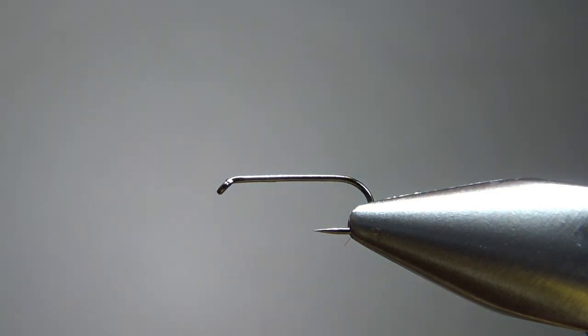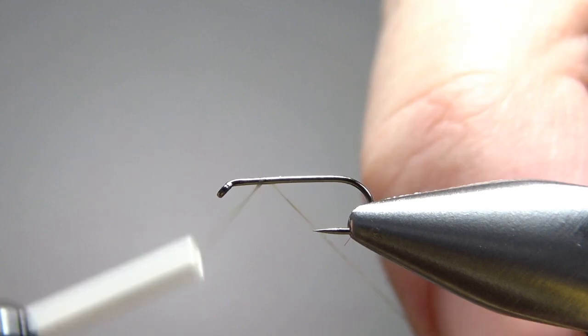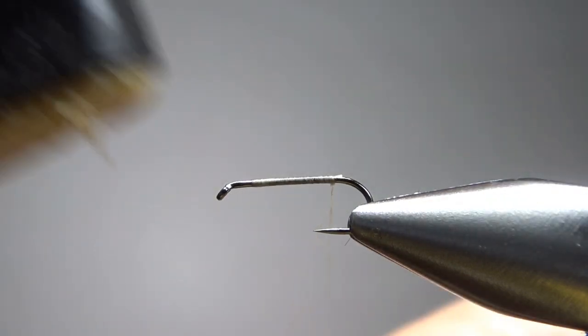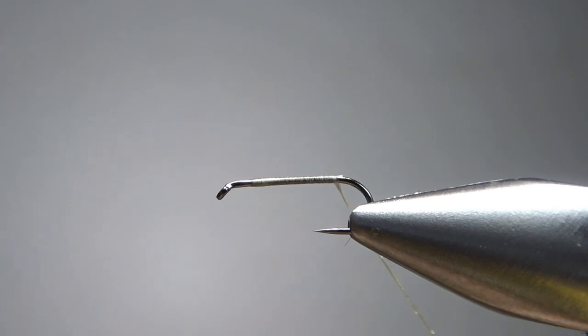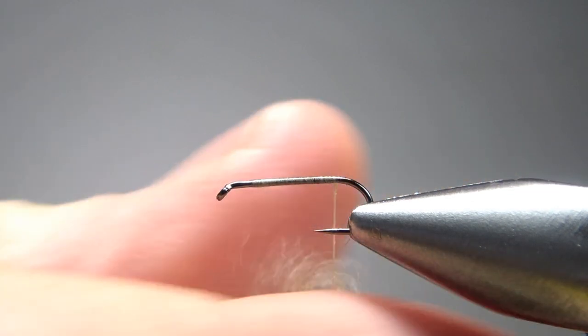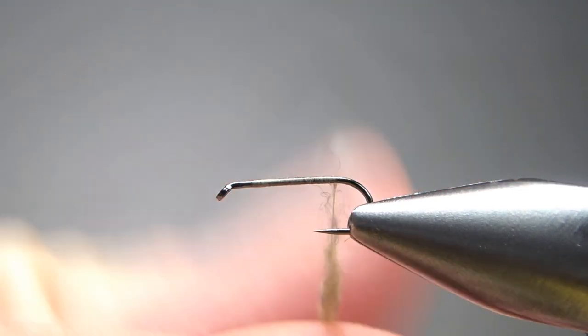I'm going to use a thread color that I'm going to make the body with — this is a Dunn. I'll lay it down to the start of the bend. Let's put some wax on and then a little bit of dry fly dubbing. I'm going to use, again, a Dunn color. This is just a micro fine — it's a synthetic. I'm not putting it on thick; I'm a little bit more than just painting the thread with it. I want a pretty thin body and it's not going to be very long.